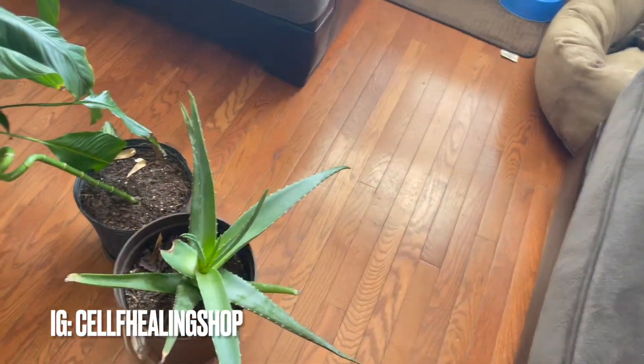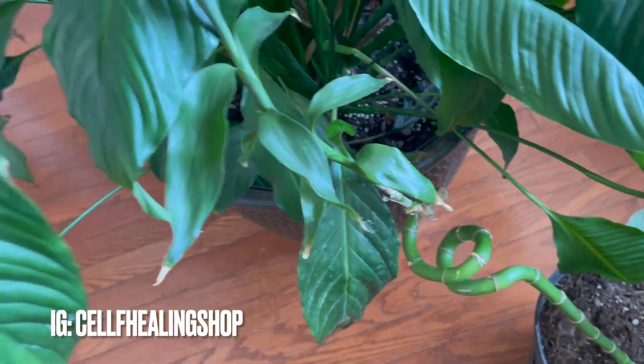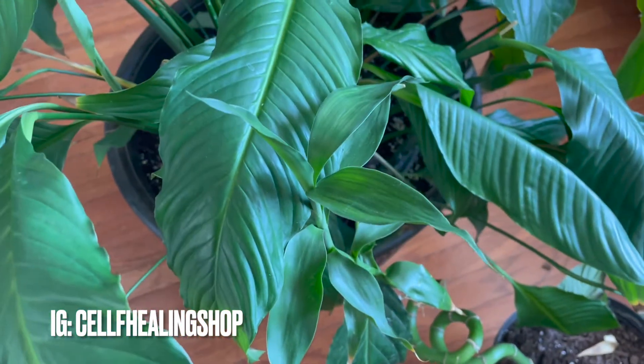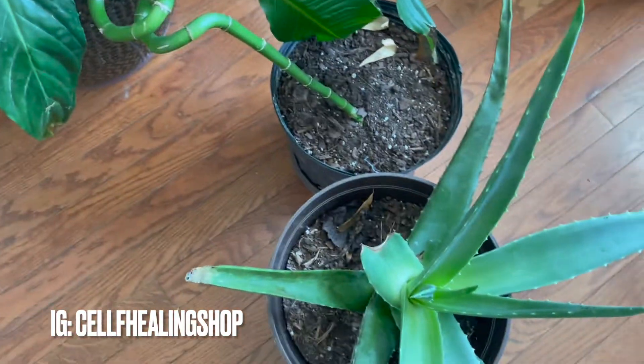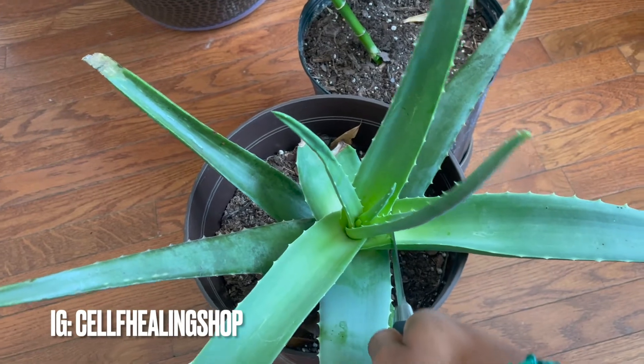So first things first, gotta get this aloe. Y'all see my bamboo? I don't know why my bamboo leans — it's been leaning like this ever since I first got it. I don't get it, but it still grows healthy. Okay, so we got our aloe.